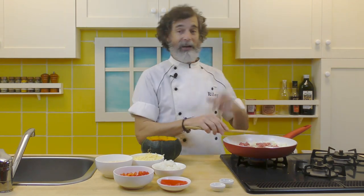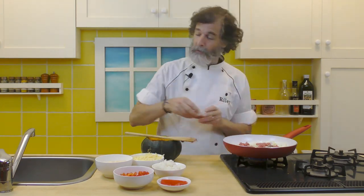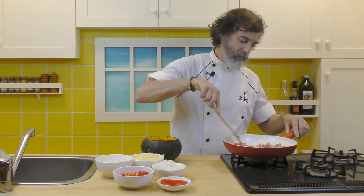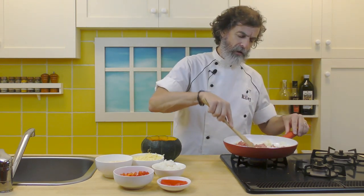Oh wait, one more thing — let's add the salt and pepper. Just about forgot that. If you do forget it, you can always add it in later when we're going to add in some of the other ingredients. But it's nice to get that salt and pepper in early.